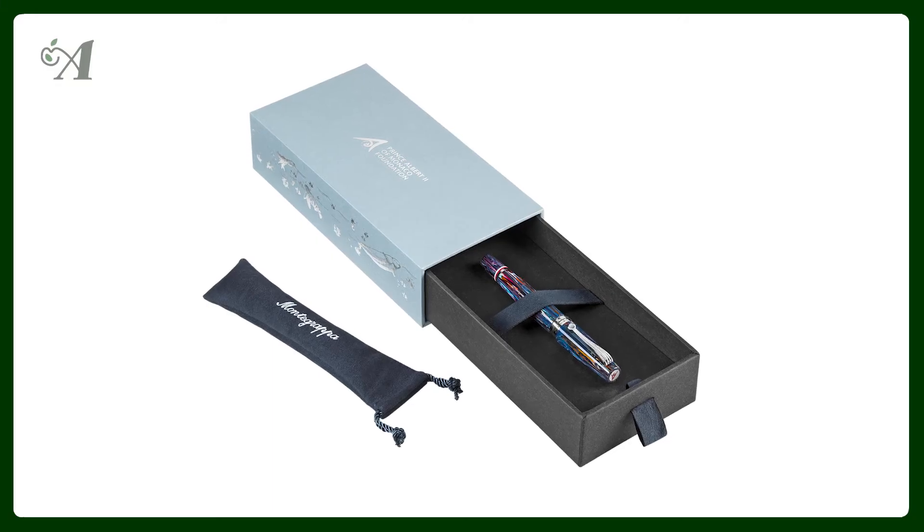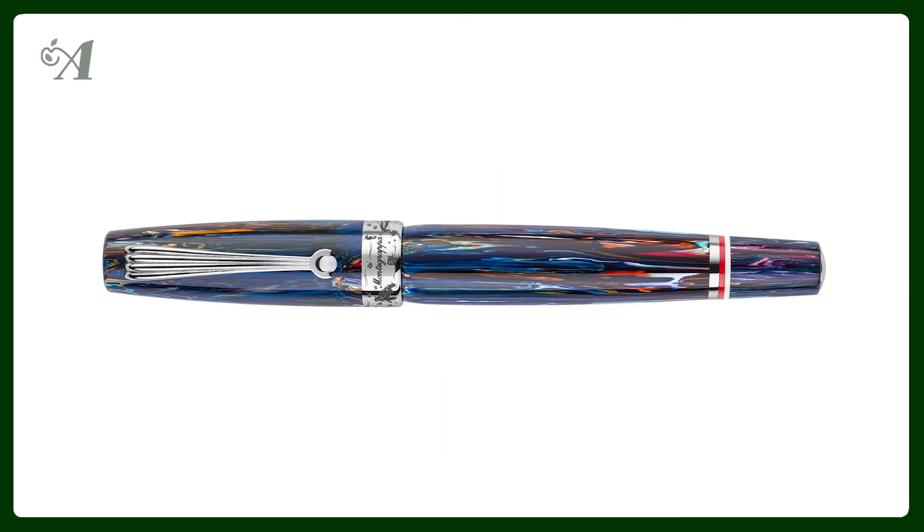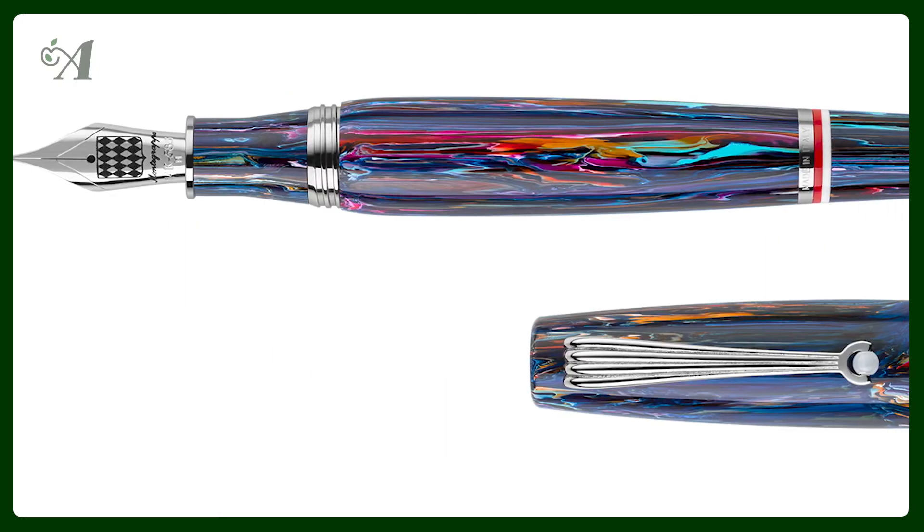The first new product on our website is a Montegrappa solidarity edition, following last year's edition made in collaboration with Prince Albert II's prestigious environmental organization, the Foundation Prince Albert II. The Monaco I Colori del Oceano collection is more accessible and conventional than its predecessor.